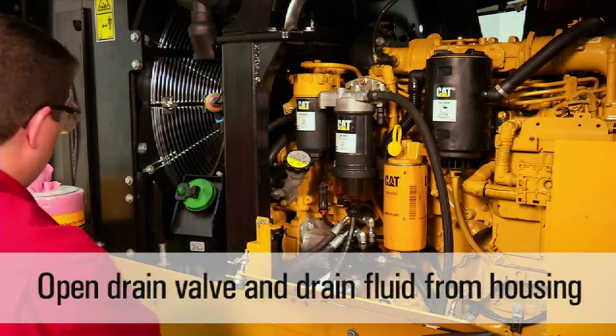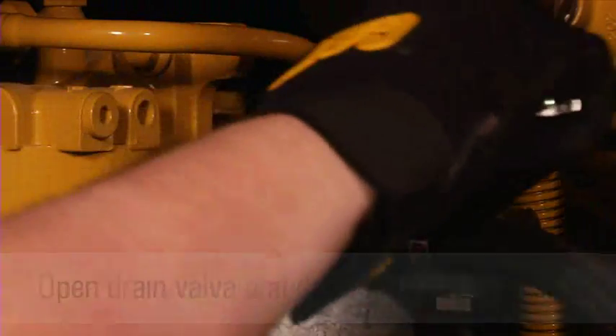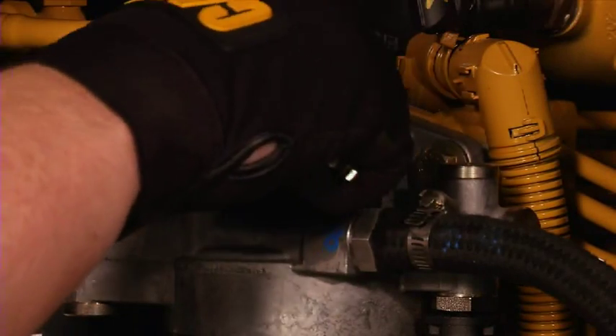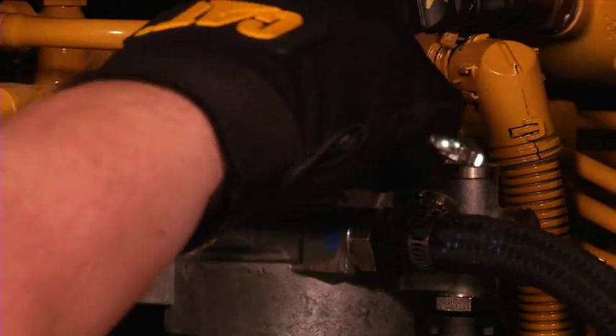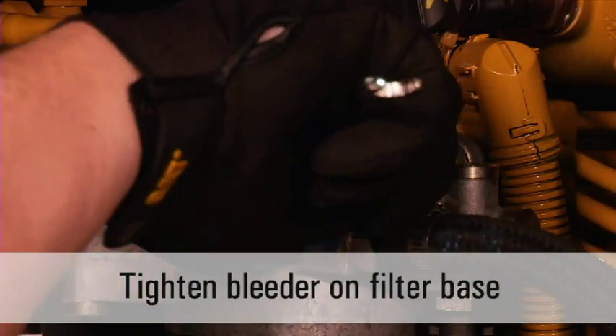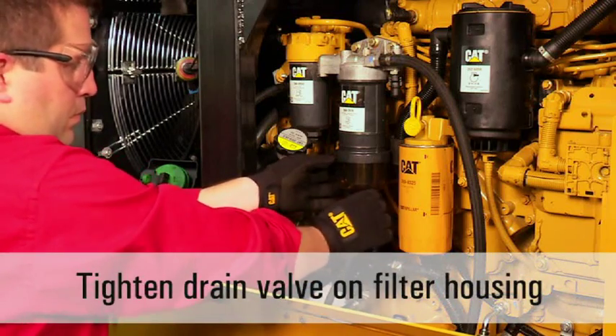Open the drain valve and let the fluid drain out of the filter housing. At this time, loosen the bleeder on top of the filter base to allow the fluid to flow freely from the filter housing. Once the fluid has stopped draining, retighten the bleeder on the filter base and the drain valve on the filter housing.